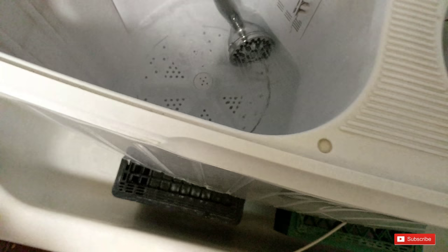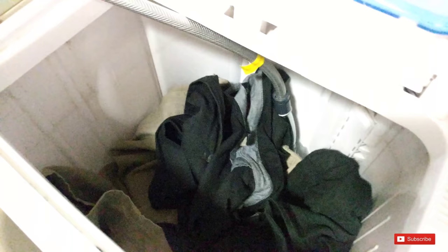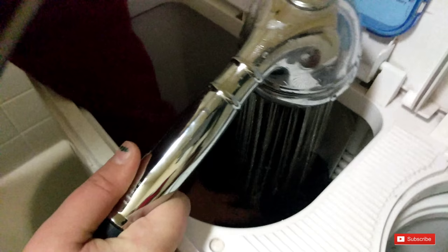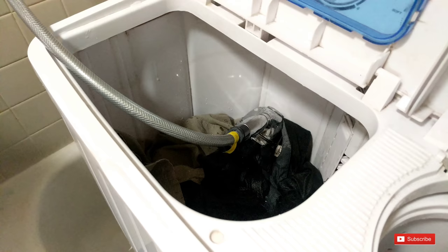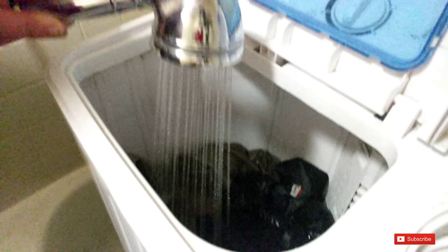It says 11 pounds capacity but personally I only wash about one whole outfit of my husband's — he's a bigger guy and men's clothes tend to be heavier. For my clothes I can do about two outfits since I wear leggings and basketball shorts. I'll wash all three of my kids' clothes together because they're little so their clothes aren't heavy or big.